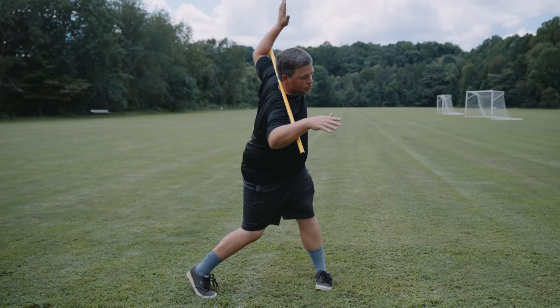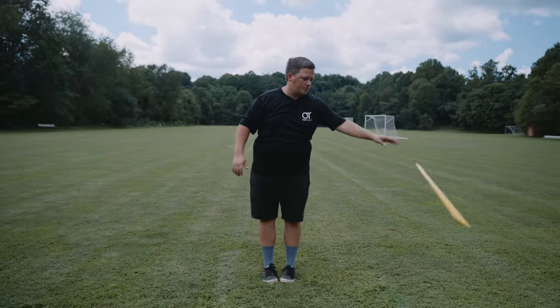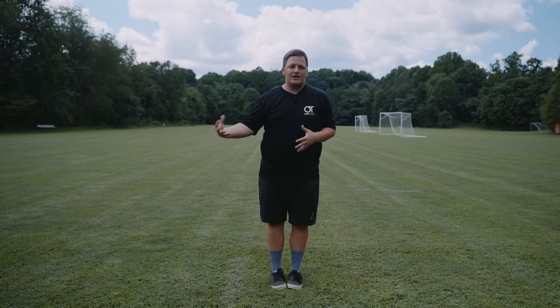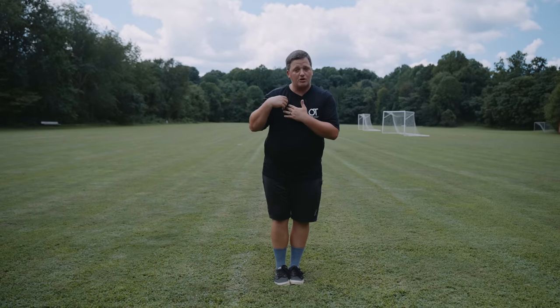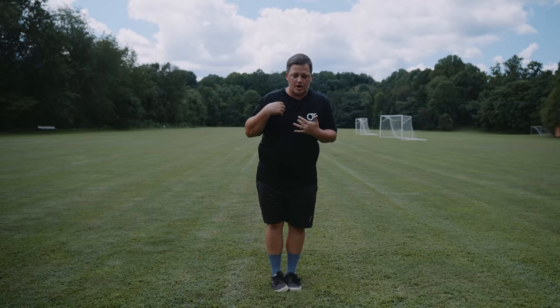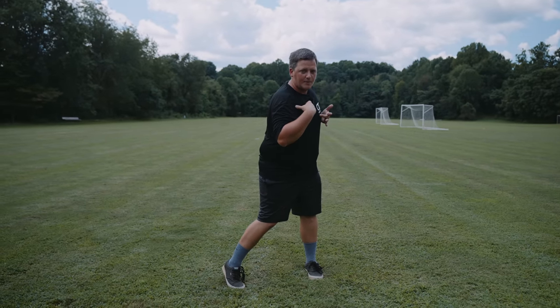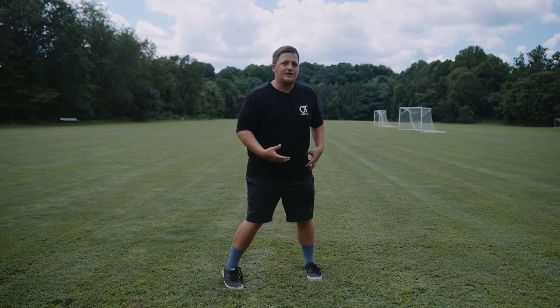We'll coil our lead shoulder down and back. The goal here is to make sure that you're coiling during the entire last stride, however long that stride may be. If you're going to take a really long last stride, you're going to coil back the whole time and it's going to be a lot of coil. If it's a short last stride, you're going to coil back the whole time, but you might not get as far back with your shoulders, your core, or as loaded into this back hip.